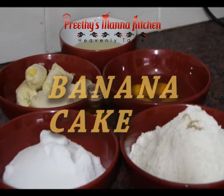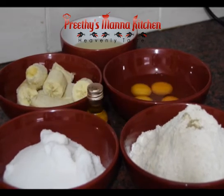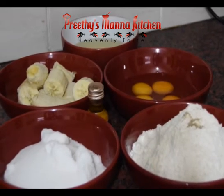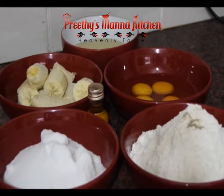Let's get started with a very simple recipe for a banana. The ingredients are made in plain flour. I have a self-rising flour.